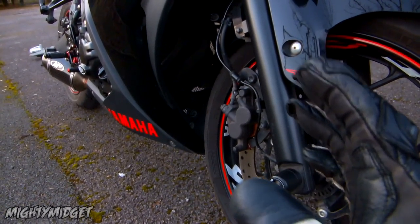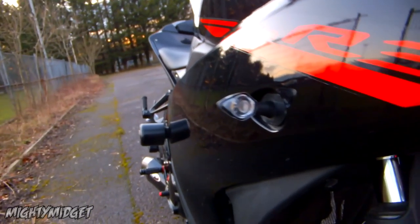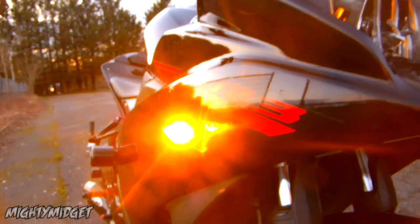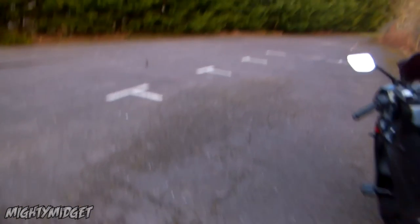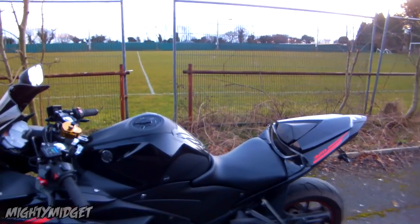We've got these mini indicators. Honestly, I wouldn't recommend them, just because they are so small. They do light up really nicely, but they're just so diddy — especially the rear ones. When you put a UK-size number plate on, it almost blocks them off. You can still see them, but it almost covers half the indicator, which isn't great.